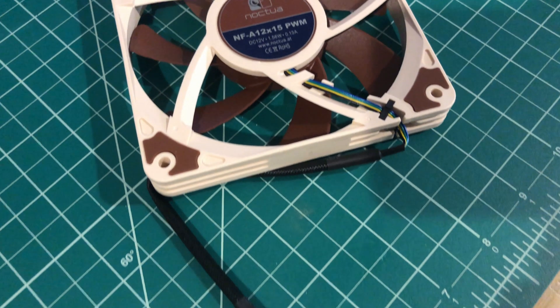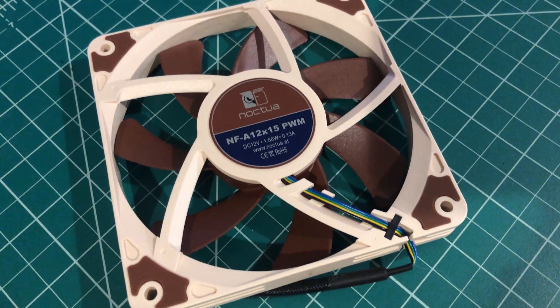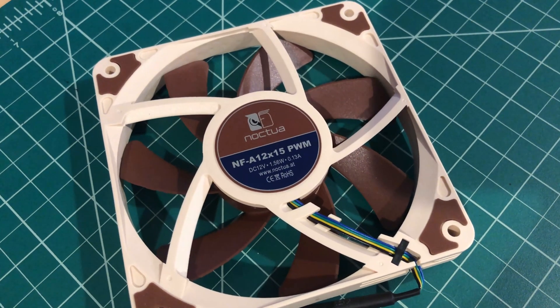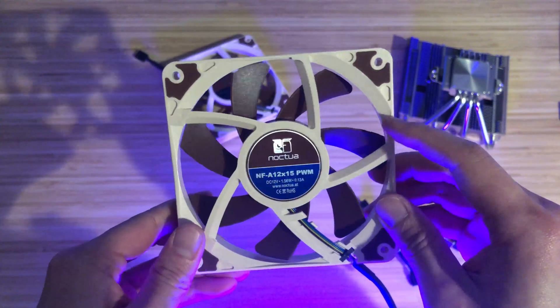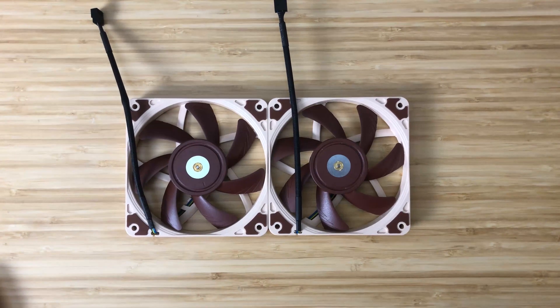I've decided to splurge on this premium fan, which is my first ever Noctua. I've only heard good things about them — being one of the best performing fans as well as having a really low noise decibel. We're going to find out if it's worth it in various configurations.